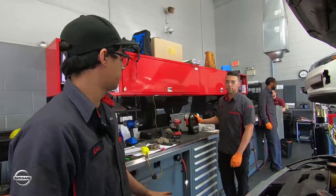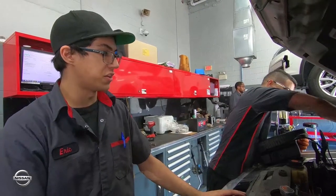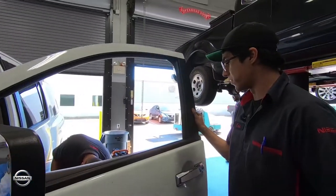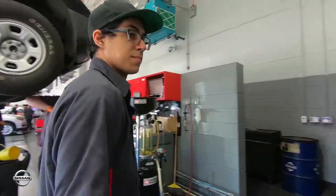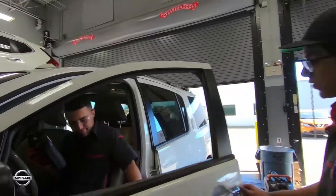Once everything's tied down, what we like to do is get the battery tester and do a system check — making sure everything's functioning properly from the alternator to the battery to the starter. Starting the system test is similar to starting the battery test. He would open up the door, grab the barcode, take a picture of it, and with the system test you need the car running.